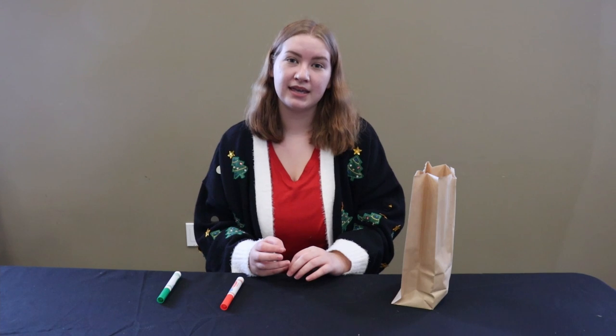Hi everyone! Today I'm going to be showing you how to make a paper cup bell craft, which will be available as a take-and-make kit from the Youth Services desk at the Bay County Public Library.